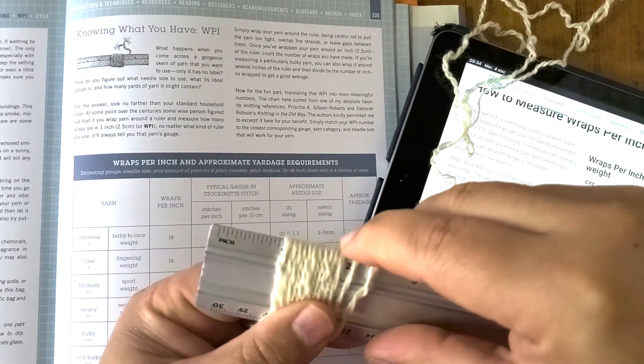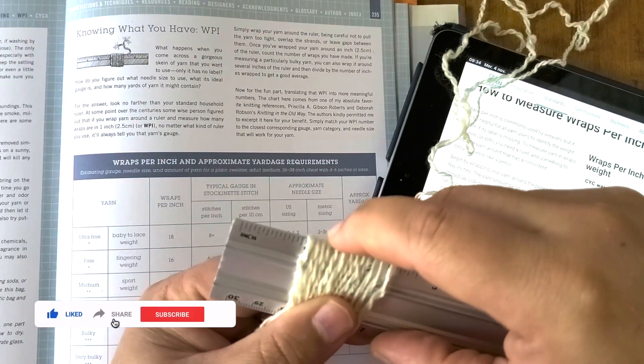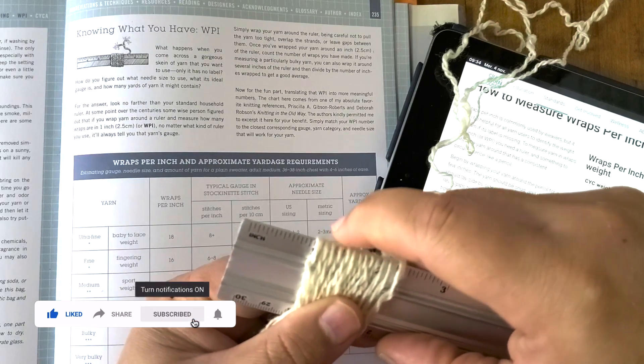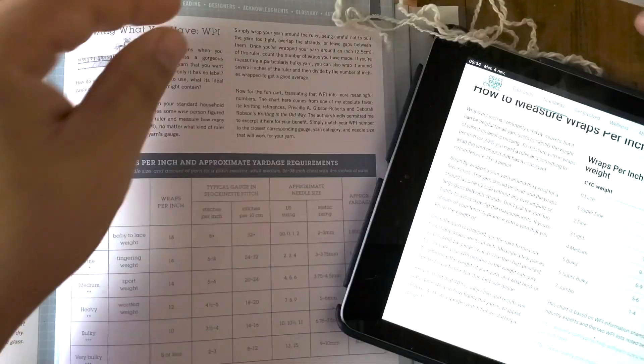So I have one, two, three, four, five, six, seven, eight, nine, ten, eleven, twelve, thirteen. Thirteen wraps.